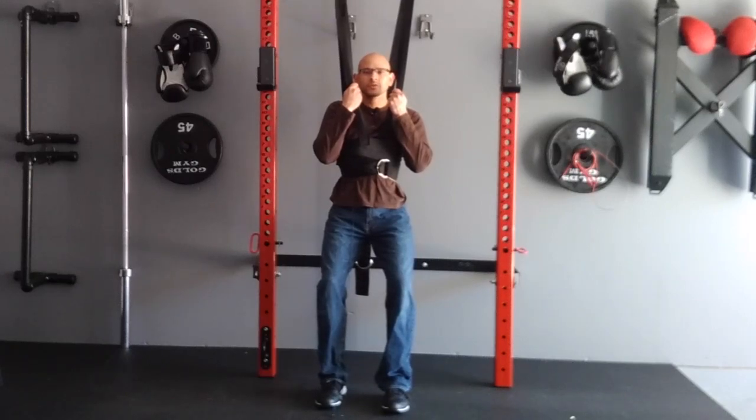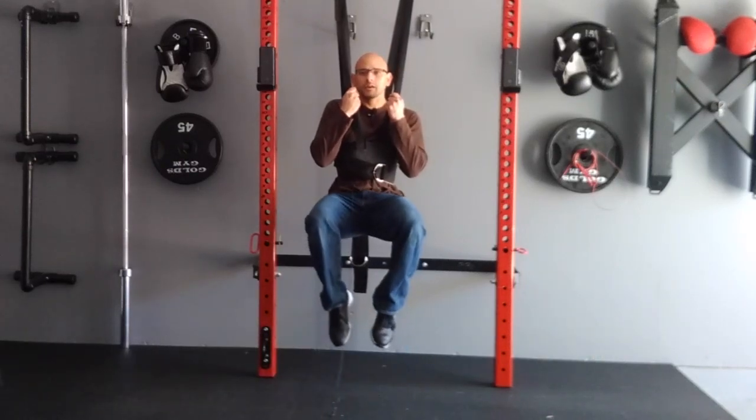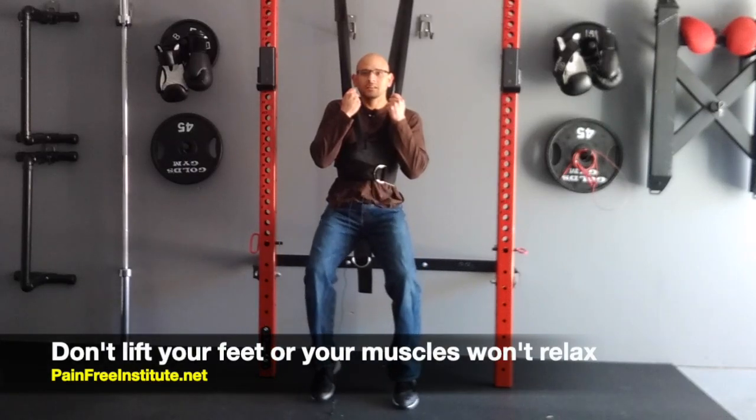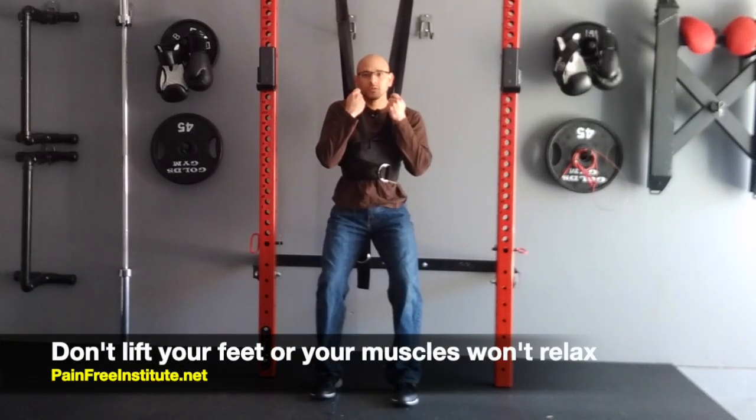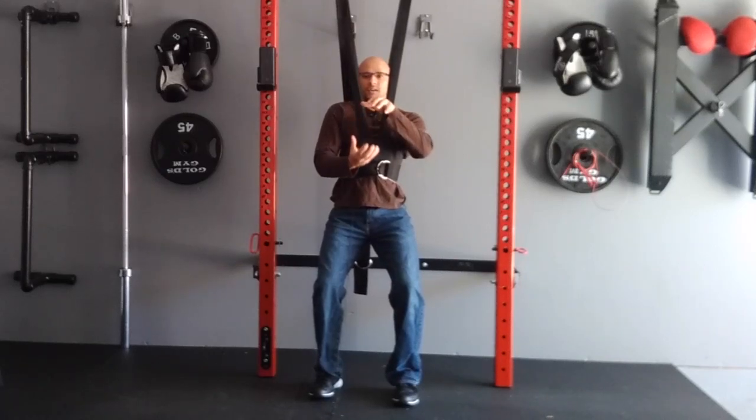You want to start off with maybe three minutes hanging here, then work your way up to five minutes, and eventually anywhere from five to ten minutes. One thing you don't want to do is let go and completely hang with your legs up, because that will engage your abdominal muscles and you won't relax. You want to make sure you're relaxed so your low back is being decompressed — it just drops gently, causing traction in the low back and relieving pressure on the discs and nerves.